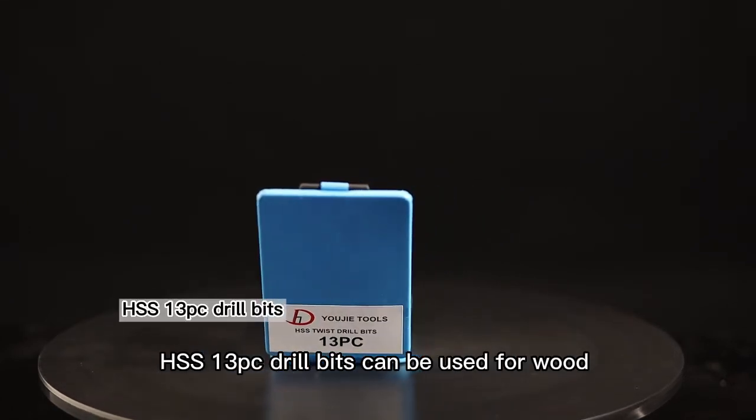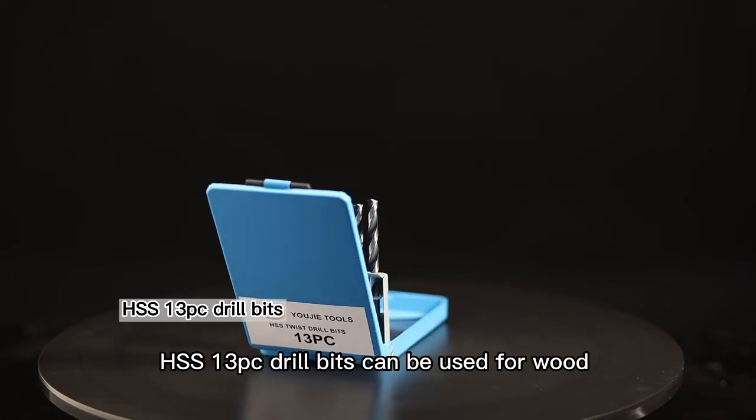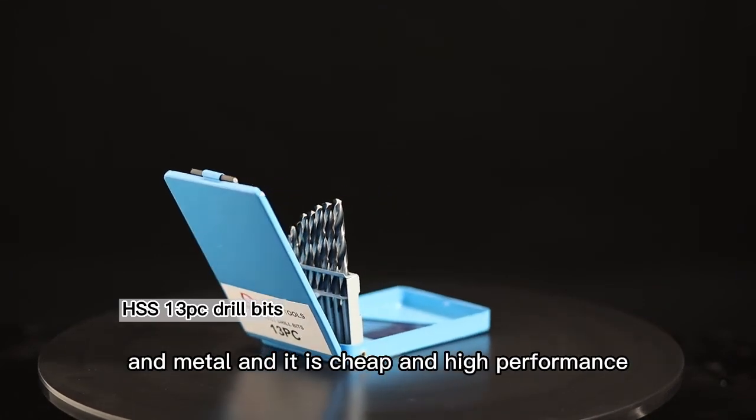HSS 13PC drill bits can be used for wood and metal, and it is cheap and high performance.